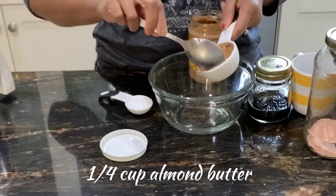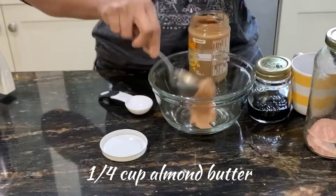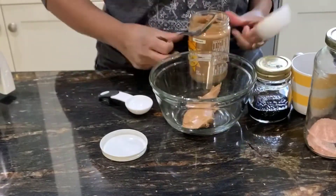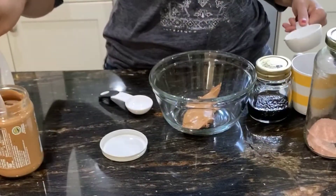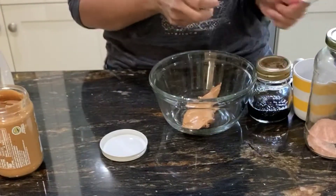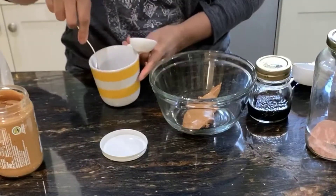You start by taking one fourth cup of creamy almond butter. Make sure that your almond butter doesn't have any unnecessary ingredients like sugar or any other chemicals.